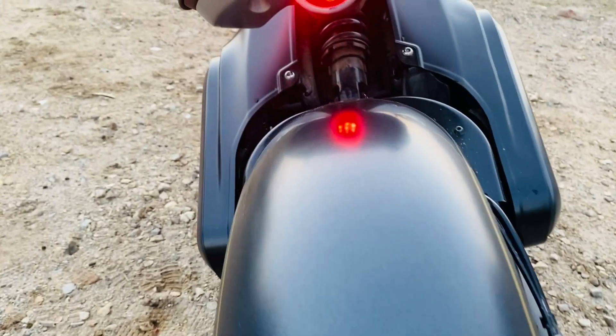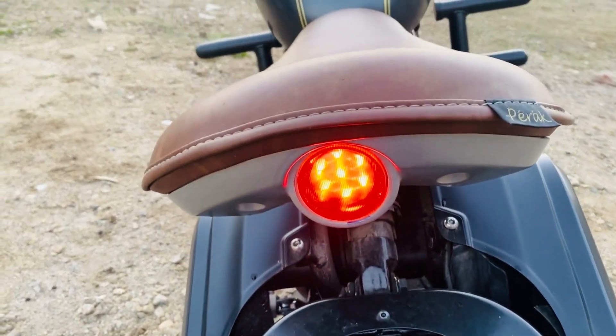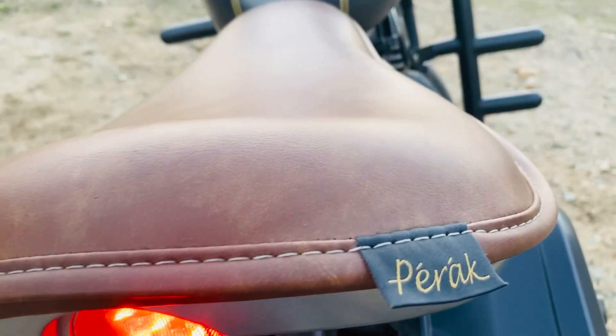This bike features a 334cc single cylinder engine, 30 BHP, and a 6-speed gearbox.